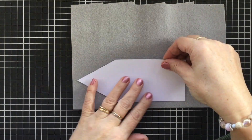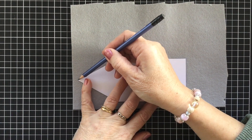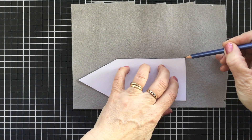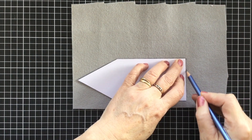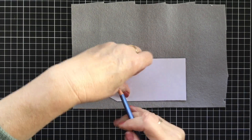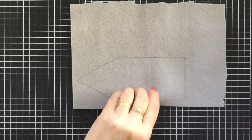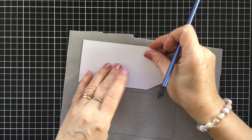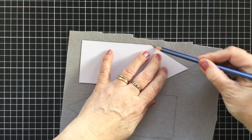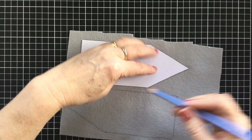With the felt here we're going to trace around our house shape with a pencil, and we're going to do that twice because we need two of these little houses. You can see there's one there, and then we have one here. So you'll need to cut those out on the traced line.